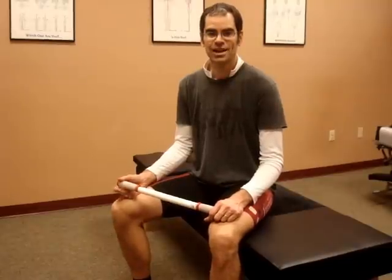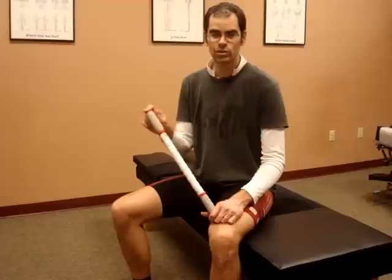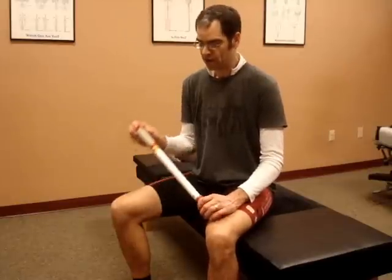Hey everybody, my name is Dr. Andy Rosser and today I'm going to be going over some pretty simple techniques for using this tool called the stick. It's something that I use every day in my office, and something I think you can use at home as well, and be pretty effective for working on trigger points, tight muscles, fascia, and different things like that that can be slowing you down. Hang on for just a couple minutes and we'll go over how to use this.